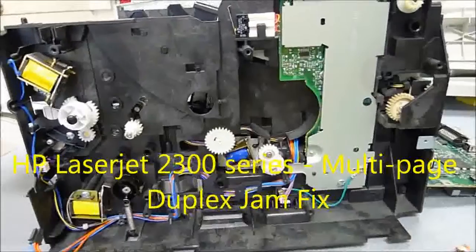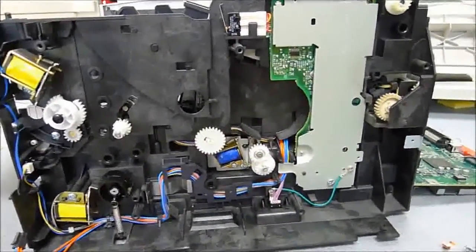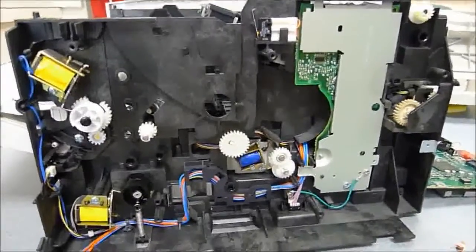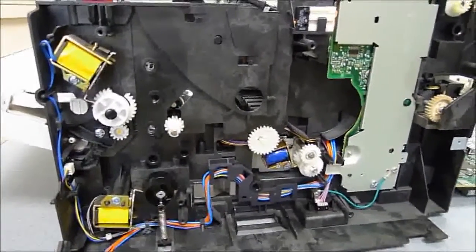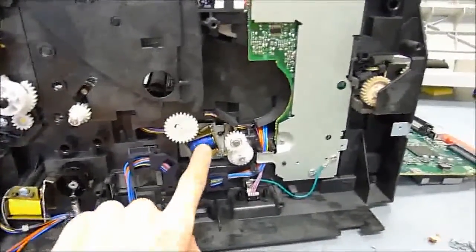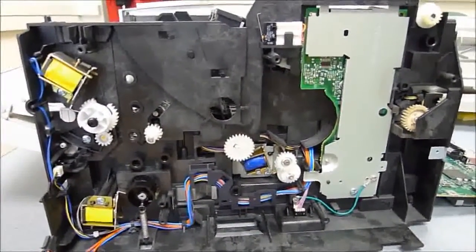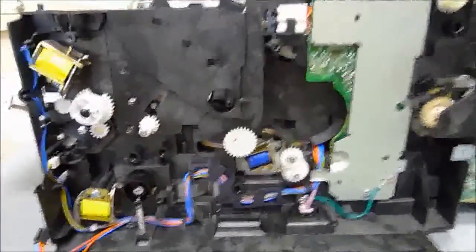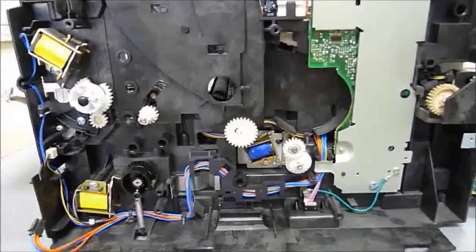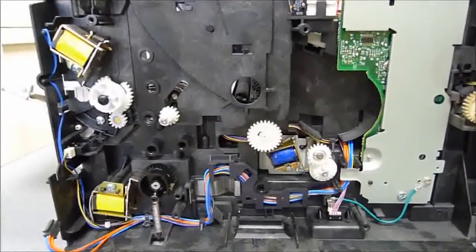Hello there. This is a video regarding the HP LaserJet 2300 series of printer, and specifically about the problem with duplexing multiple-page projects. This is a rather interesting issue because it involves the magnetic solenoids inside the printer and an issue with the adhesive that holds the noise-reducing bumpers in place. I'm not going to talk about how to get the printer to this state — there are plenty of guides available online for that — but this is just about how to fix the duplexing and jamming problems.